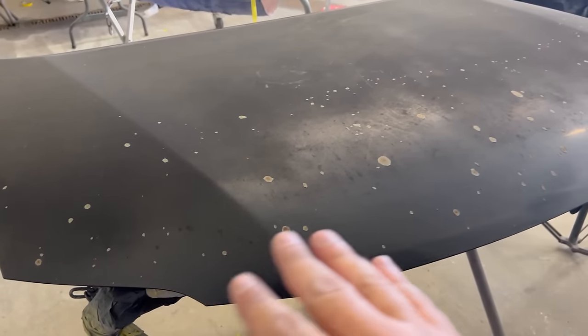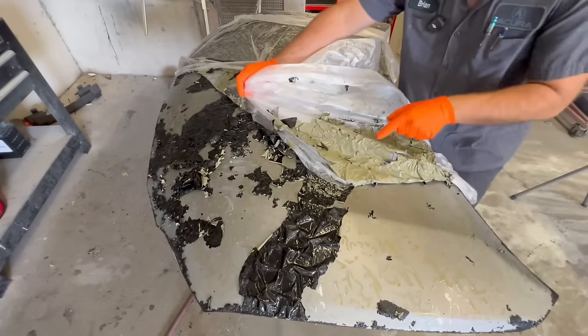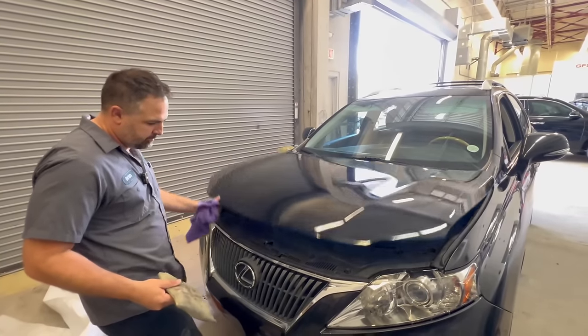In this episode, I'm going to show you how to completely strip your hood, get it back to the bare bones, the original starting point, how to build it back up and get it ready for paint, paint it, and put it back in the car and make it look amazing.